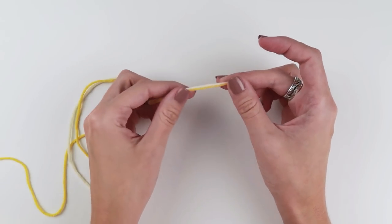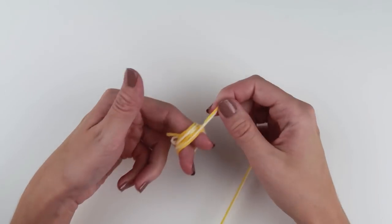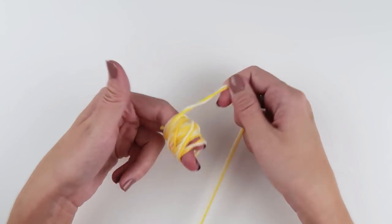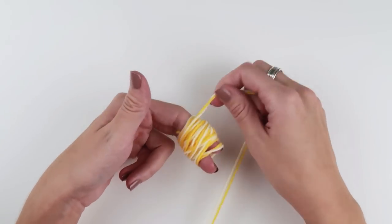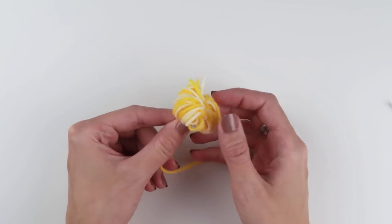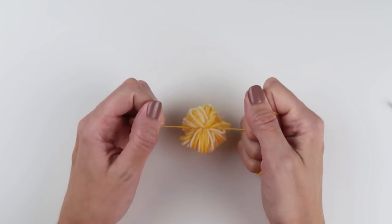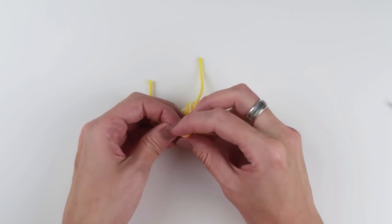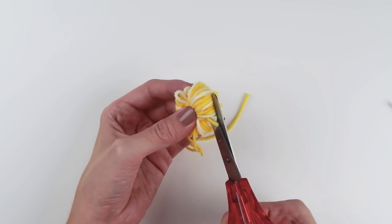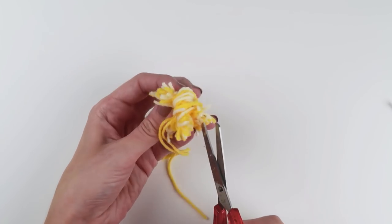Take a small amount of both shades of yellow yarn and start wrapping them around two of your fingers. The density of your pom-poms depends on how many times you wrap the yarn — I would go with 12 to 15 times or even more. Cut the yarn, then take a small amount of yarn and tie it around the middle of the pom-pom and make a nice firm knot. Take a pair of scissors and cut all the yarn ends that are too long to make a nice round pom-pom ball.